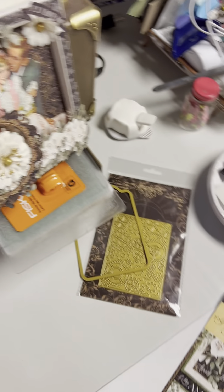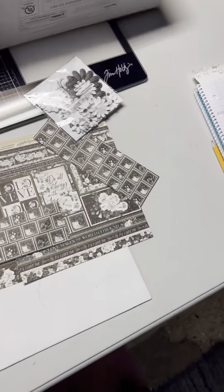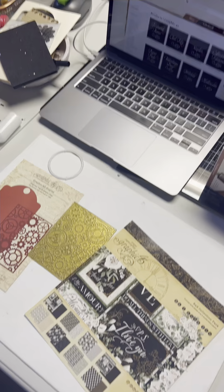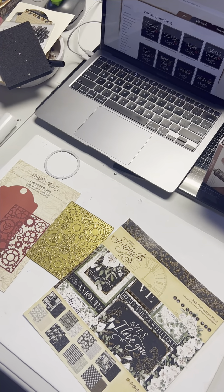I keep my Graphic 45 inks and all the dies over here. In this container I keep all my Graphic 45 stamps. I have a little rack here that I keep my papers I'm working with on. I have a scoreboard and just some of my other tools over here. I hope you enjoyed seeing my craft area — thanks for looking!